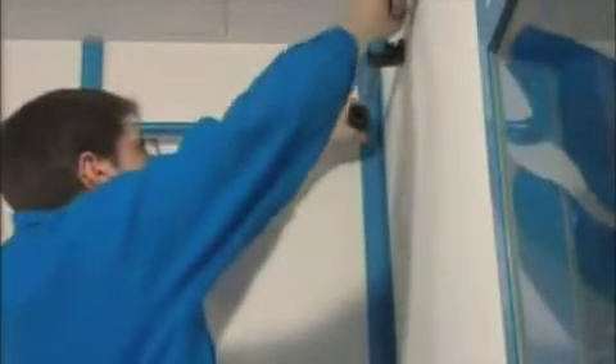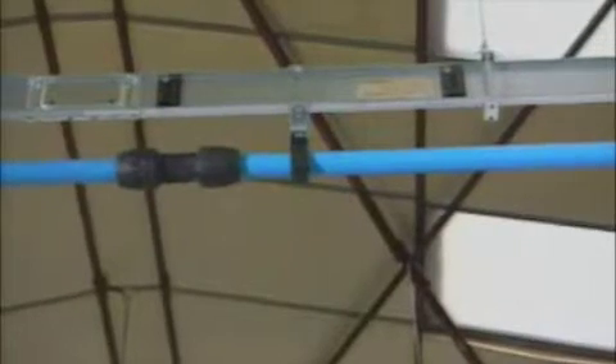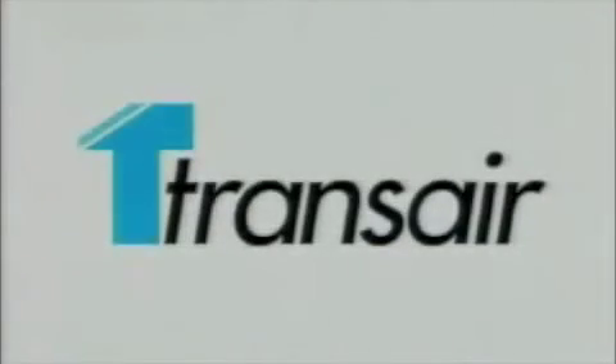That's Transair Aluminum Pipe — fast to install and modify, so great for your operation. Corrosion-resistant and energy-efficient. When it comes to compressed air delivery, Transair Aluminum Pipe really is the modern solution.